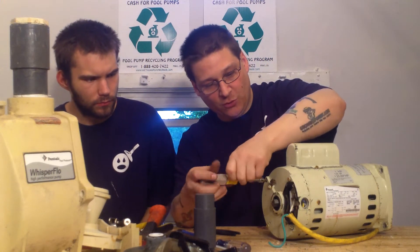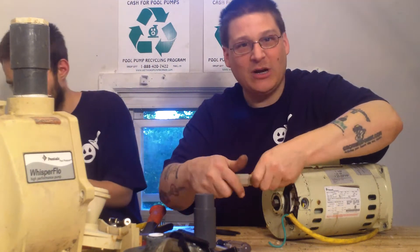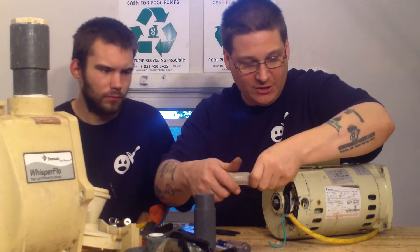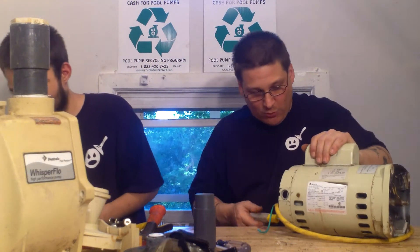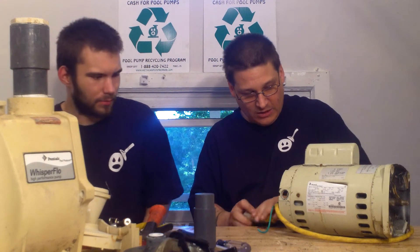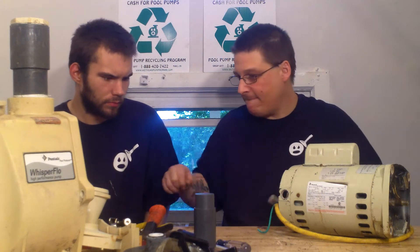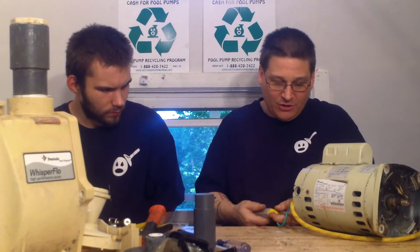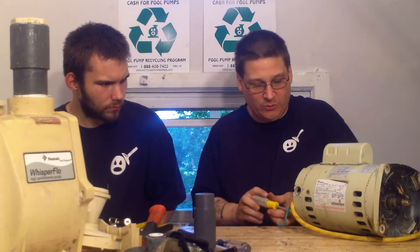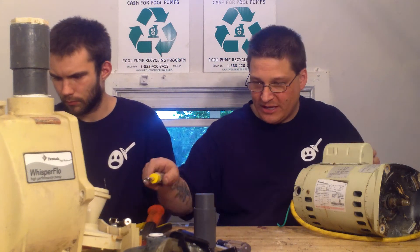There are four through bolts. After you mark it, you want to remove each through bolt. You can see what I mean now by the marks — if you didn't mark it and you went to try to put it back together, you would never line it up. So you want to remove all four through bolts just like so. Sometimes they're a little stiff, so you might have to put a little muscle into it. If you don't want to do this yourself, you can mail in your pump and we will do it for you, or you can go to the forums and ask us questions.